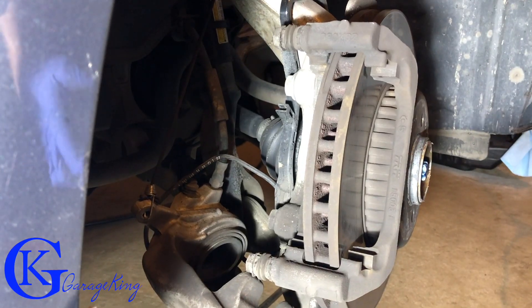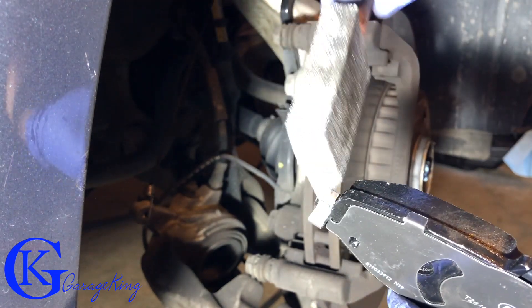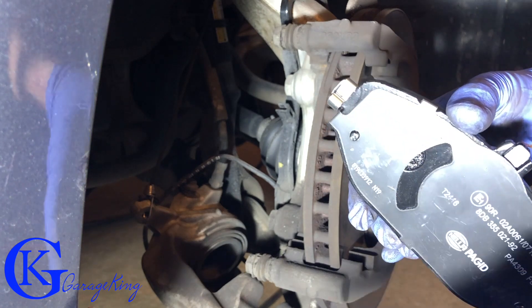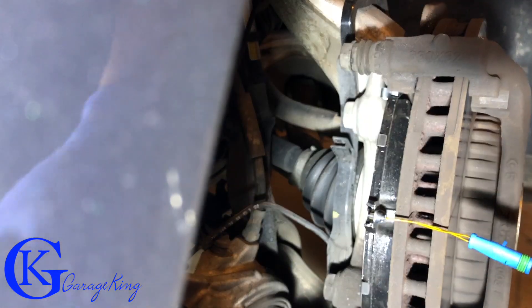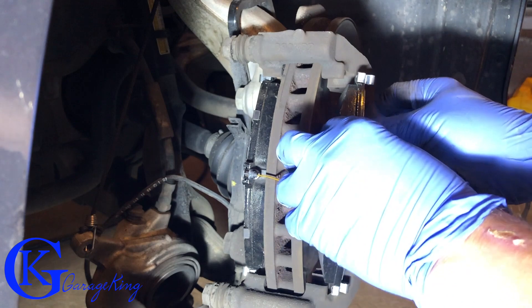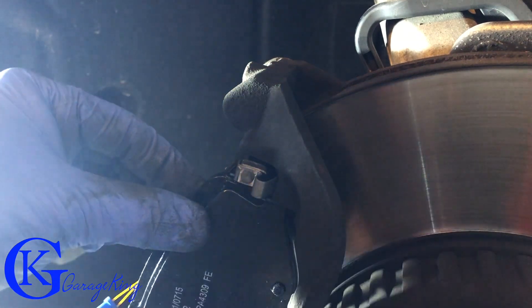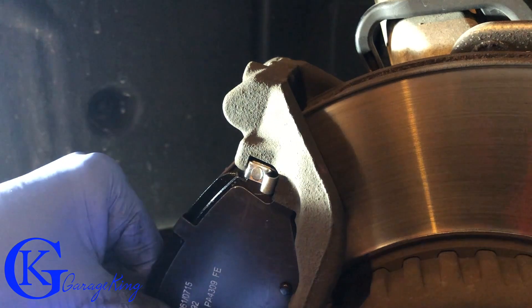Now we're going to put the brake pads in. I put a little dab of anti-seize — not much, just where the contact area is — so they can slide a little easier and to help with installation. Remember, this one with the center circular cutout is the inner pad, so we don't confuse them. The inner pad is in. Now putting the outer pad in here — sometimes you have to give a little push to collapse the retaining clips into place, just like so. Same for the bottom. Our new pads are installed.